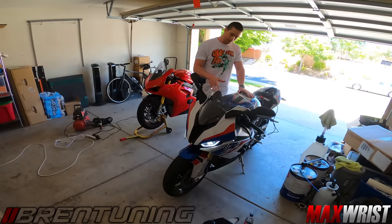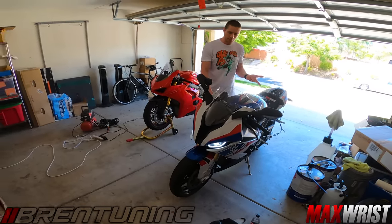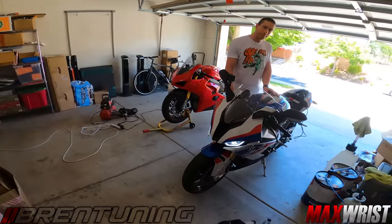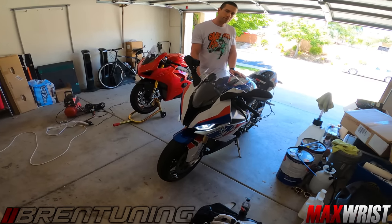We're going to be getting rid of those restrictions - that dead throttle from about 4,000 RPM to 10,000 RPM. Everybody's seen the dead spot. Even in my videos they can see it - they don't even need to look at a dyno. They can just see in my videos that it's got this big flat spot where nothing's happening.